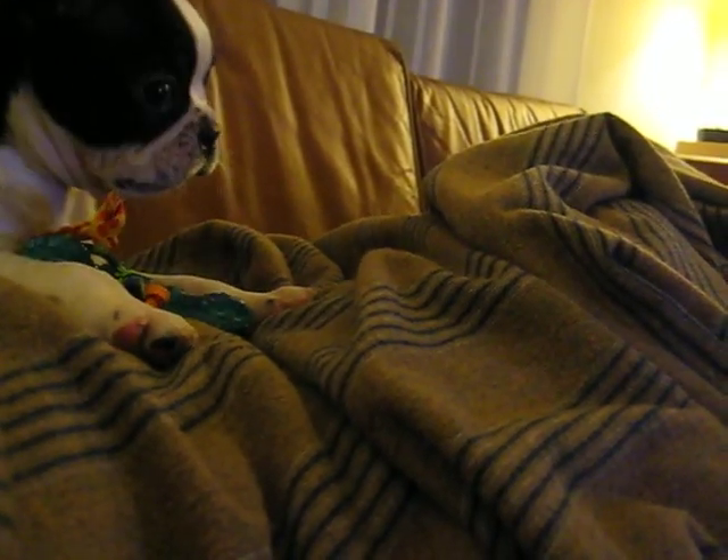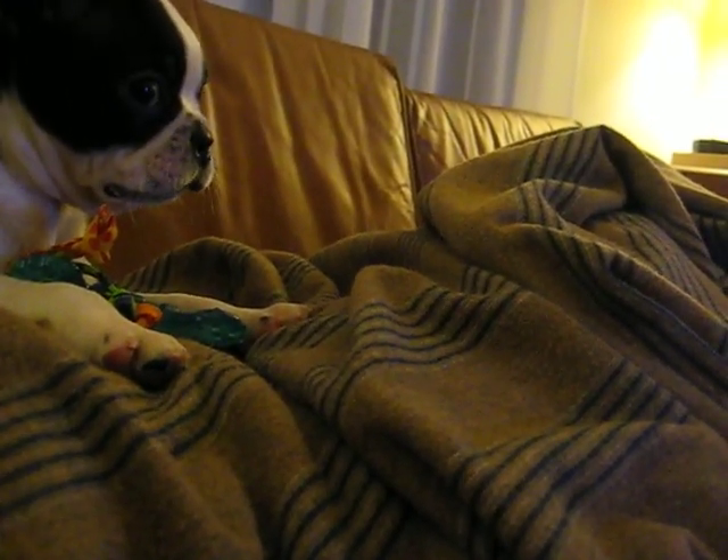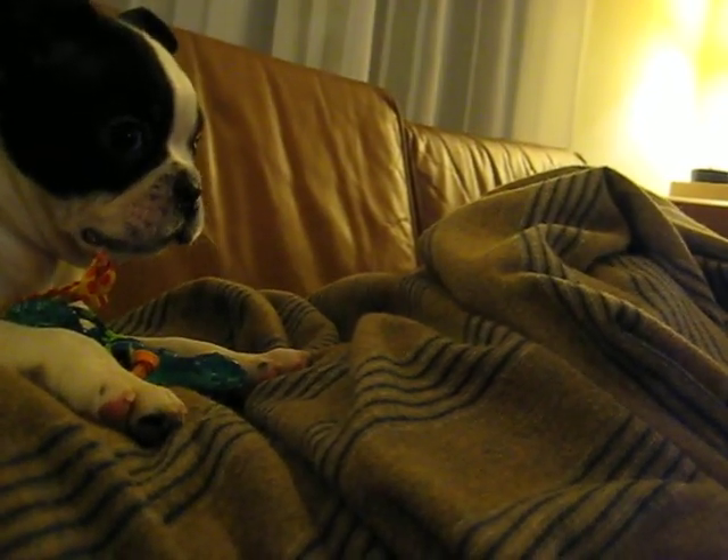Good girl! One dog down, three to go. Next to try is Jonah.